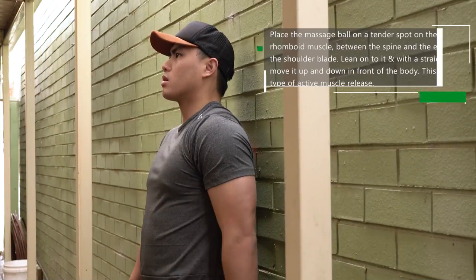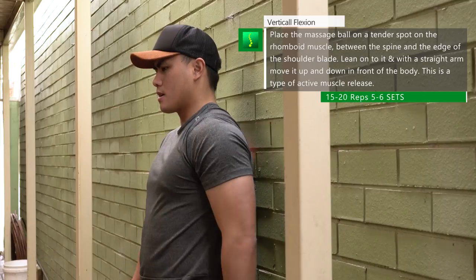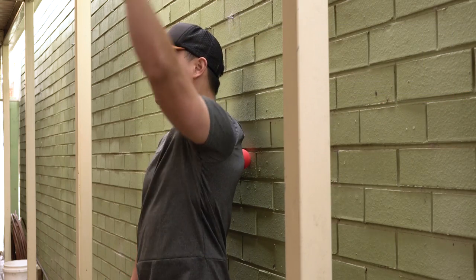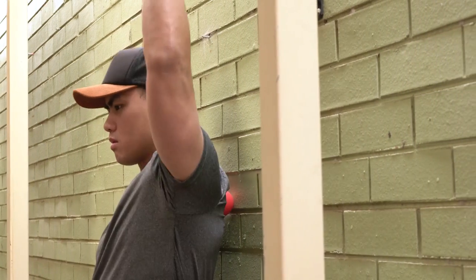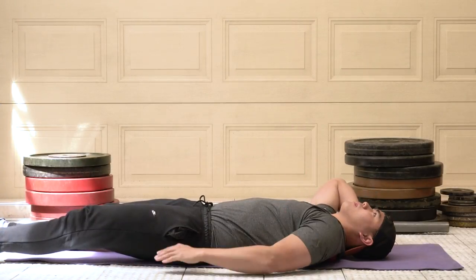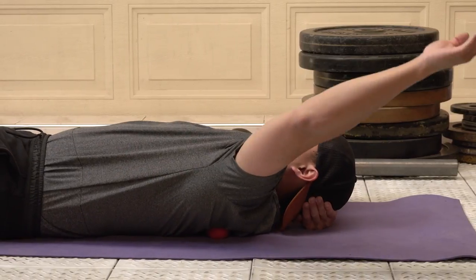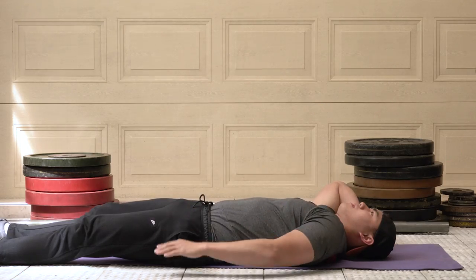For forward flexion myofascial release, place the massage ball on a tight tender spot on the rhomboid and lean into it slightly. Then move your arm in a straight position up and down in front of you. This creates passive movement for the rhomboid where the muscle is not activated to move, allowing you to regain range of motion — especially in overhead positions — and breaking up tight spots. Do this about 20 times on different tight spots, five to six times. If there isn't enough pressure standing up, lay on the lacrosse ball on the floor and move the shoulder blade through its range of motion, breaking any restrictions through the rhomboid muscle.